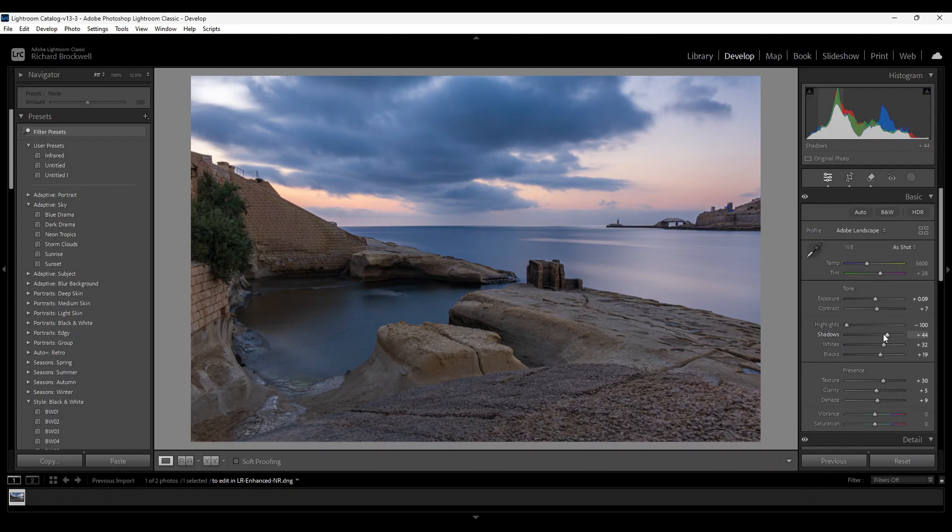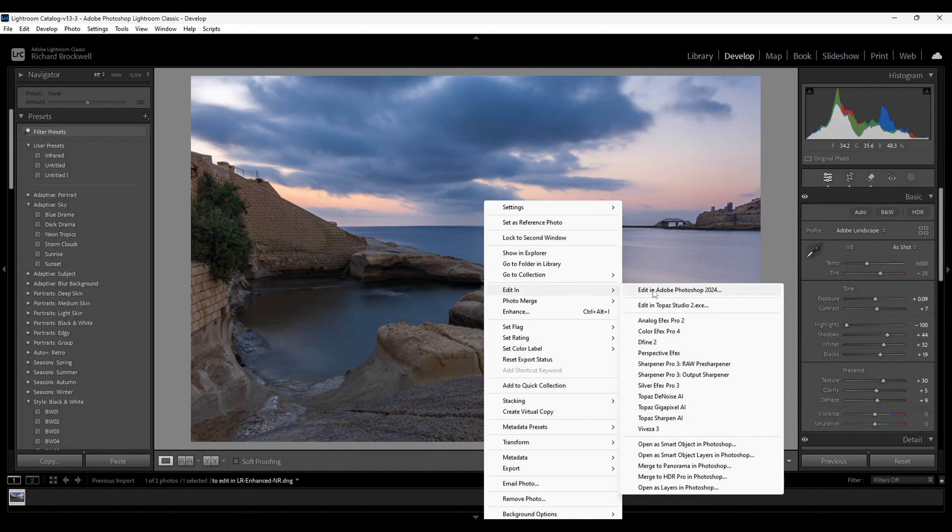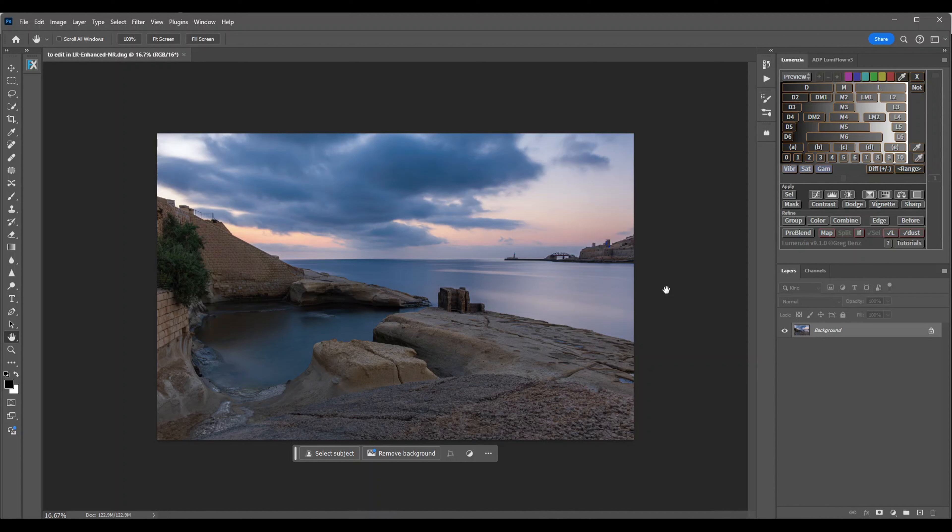From here I'm going to take it over to Photoshop — like I said, we'll be using Photoshop just a tiny bit. Right-click, Edit, Adobe Photoshop. Here's our image in Photoshop. The first thing I do is make a duplicate of the background — just move it down with the mouse onto the plus sign, and there's your copy.